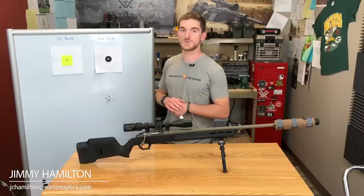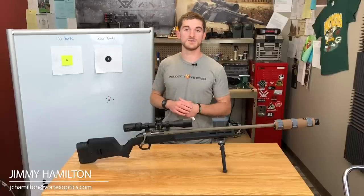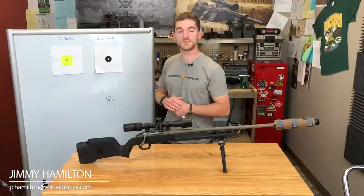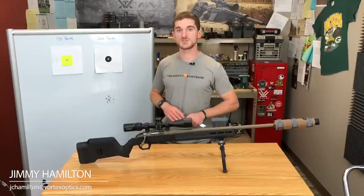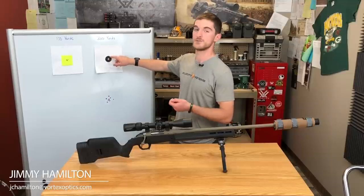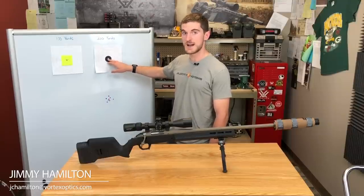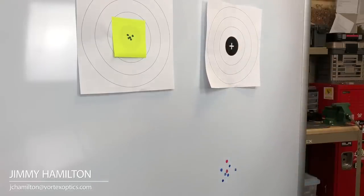Now, make sure you have targets set up out to 300 yards. Ordinarily, you'd dial or hold over to account for bullet drop at 300 yards. In this case, don't make any adjustments to your turrets and don't hold over. Use your same 100-yard zero and put your crosshairs dead center, just as though you were shooting at 100 yards. When you shoot, know that you are going to be hitting low — this is on purpose. Keep that aim consistent and allow yourself to miss; our group is just low because the bullet is dropping more by the time it reaches 300 yards.